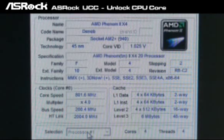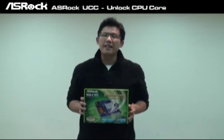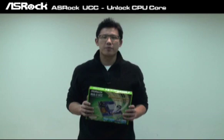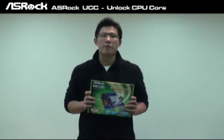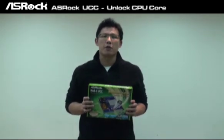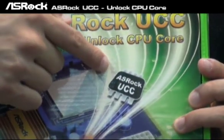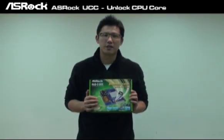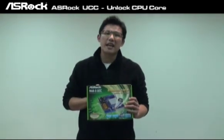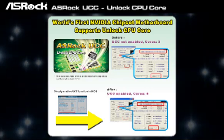This is also the world's first A90GX mainboard to support the Unlocked CPU Core function. Not only on the SROC A90GX high-end mainboards — we also implement the SROC UCC feature on entry-level mainboards like the NVIDIA N68 chipset board, using the SROC UCC IC on the mainboard. So it is also the world's first NVIDIA chipset motherboard to support Unlocked CPU Core.